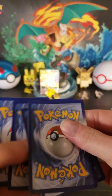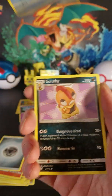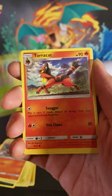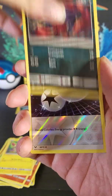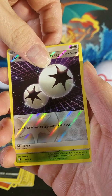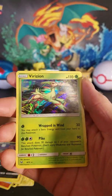Alright. Energy, Floatzel, Scraggy, Energy Retrieval, Larvesta, Breloom, Toracat, Plusle, Zora, Double Colorless Energy. Very cool. And — is it good? Is it good? A Virizion — Virizion, holographic.